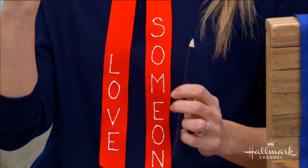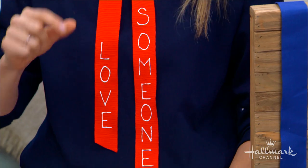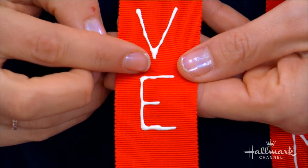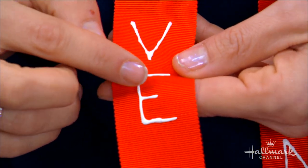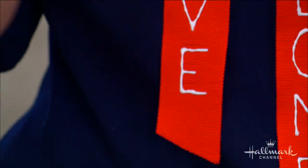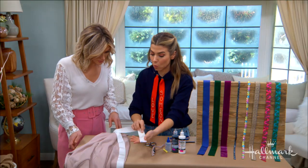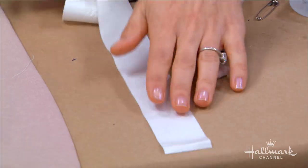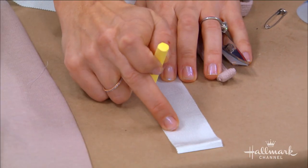You want to make sure you use something you can wipe clean. And another tip: always start with your last letter. If you start at the beginning and write 'someone,' starting with the S, you might run out of room — bad news. So start from the end and write going up. That way you naturally space it out perfectly.